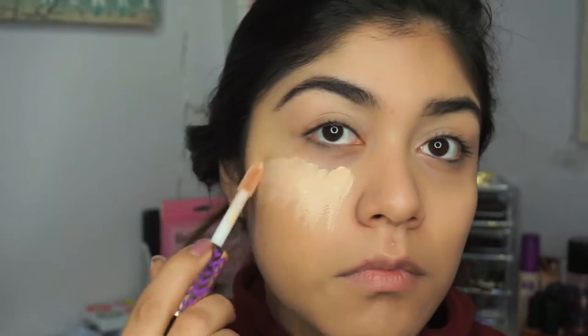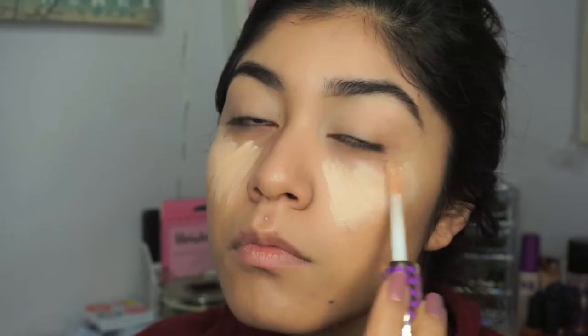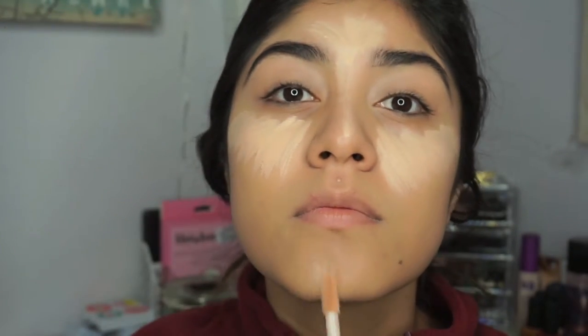And the next thing I'm using is the Tarte concealer in the color light medium. I loved how this Tarte concealer looked on my face — it brightened up and made sure that my foundation was even. I was using the color medium before and noticed that color was a little too dark for me since it is wintertime, so I'm just going to go ahead and blend this out all over my skin.